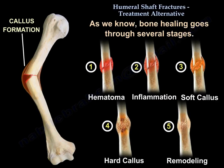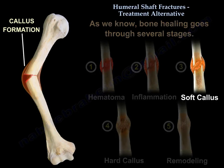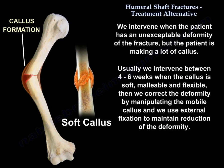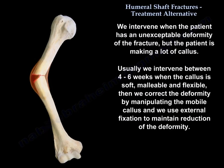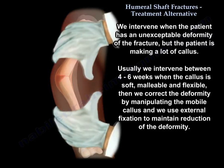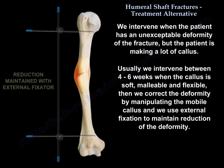The stages of bone healing are: hematoma, followed by inflammation, followed by soft callus, followed by hard callus, followed by remodeling. We intervene when the patient has unacceptable deformity but is making a lot of callus — usually between four to six weeks when the callus is soft, malleable, and flexible. We then correct the deformity by manipulating the mobile callus.